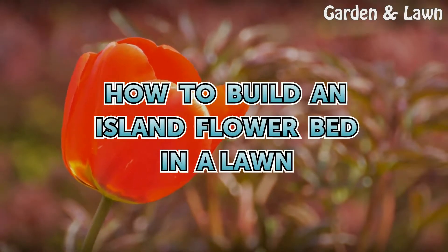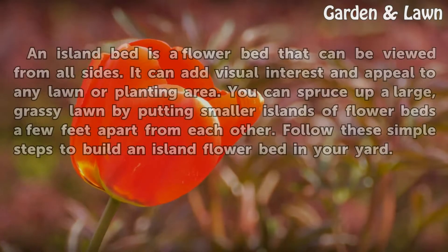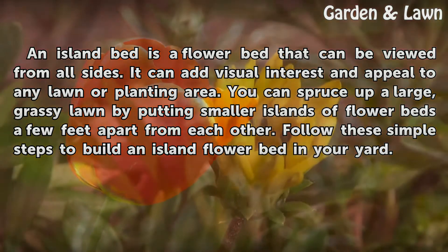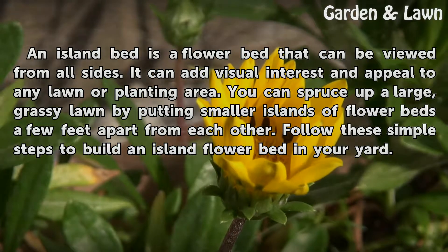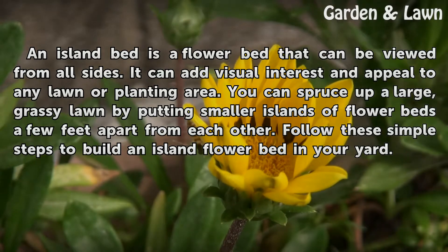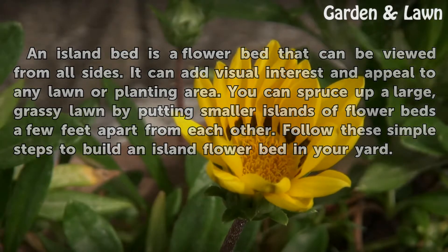An island bed is a flower bed that can be viewed from all sides. It can add visual interest and appeal to any lawn or planting area. You can spruce up a large, grassy lawn by putting smaller islands of flower beds a few feet apart from each other. Follow these simple steps to build an island flower bed in your yard.